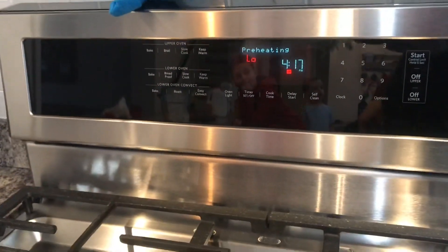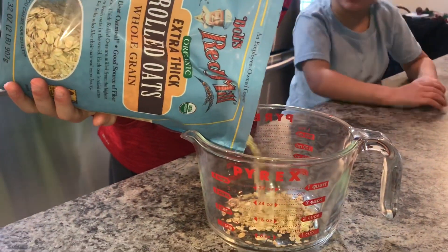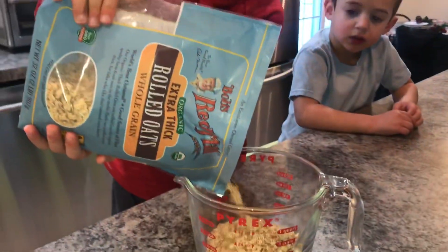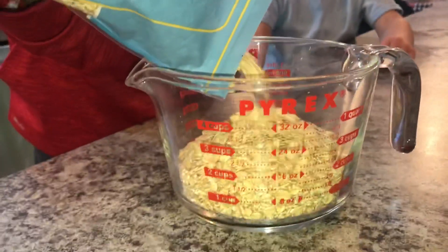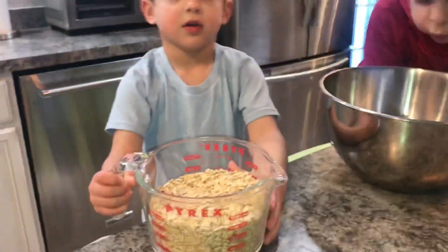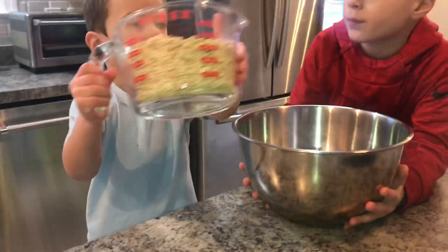While that is heating up we're going to mix the ingredients. We're going to pour three cups of rolled oats — just the old-fashioned whole grain oats. Tommy is helping pour those three cups of oats into the bowl.